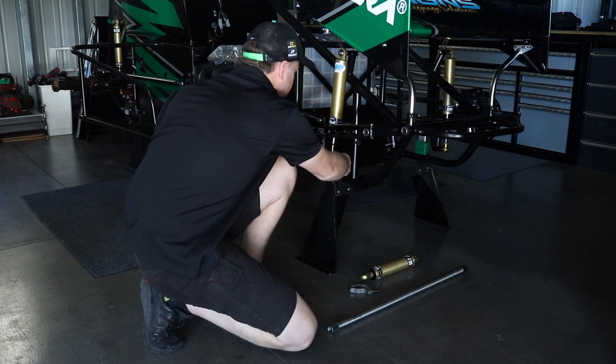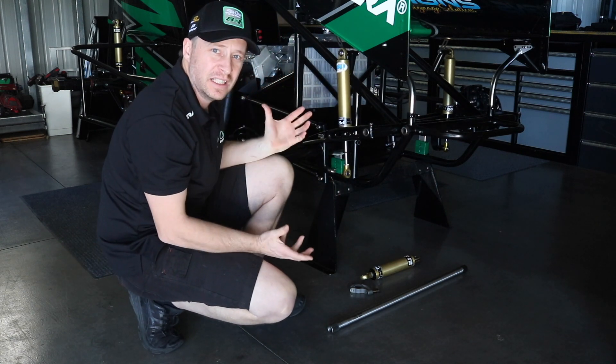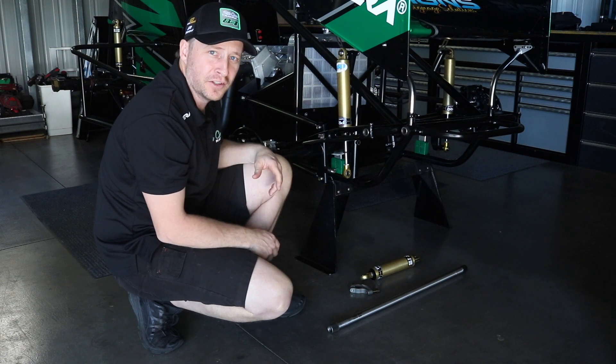Set the block under the axle, remove the shock absorber — that allows us to move it around nice and easy.